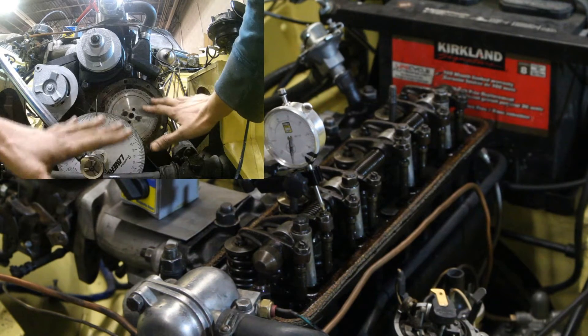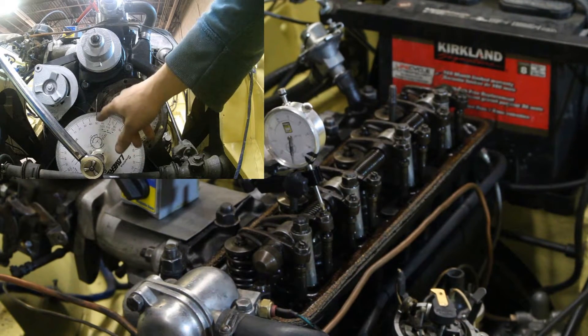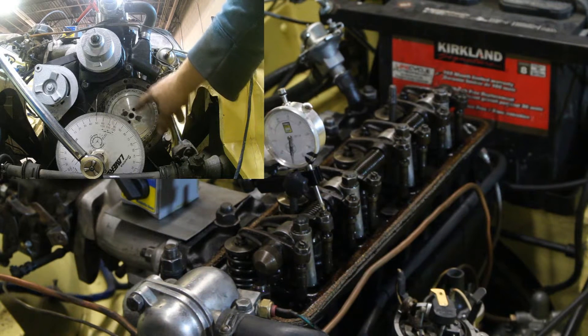I don't understand what happened, but anyway, I couldn't leave it like that. I wanted to figure out what happened and make sure I don't make the same mistake anymore. I also wanted to show you, now that I figured it out, how the timing gear works.